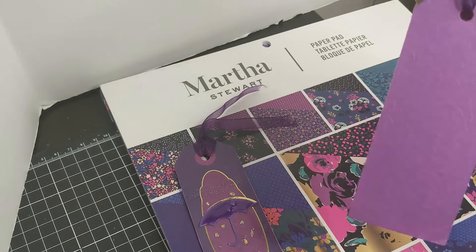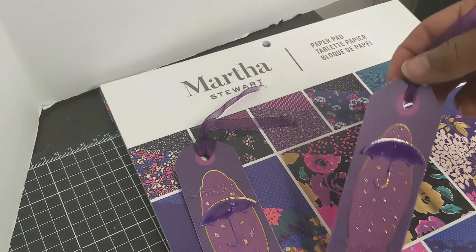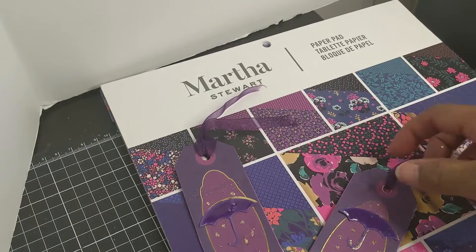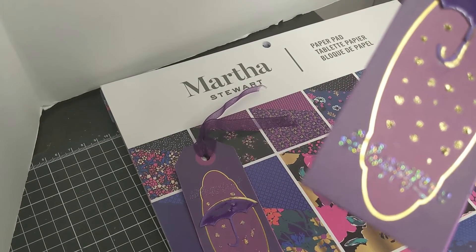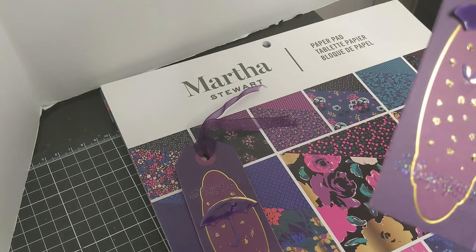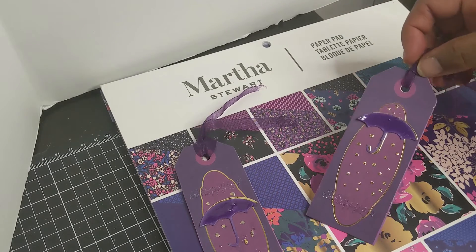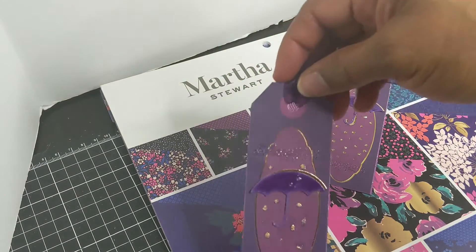I backed it on some color embossed paper that I had — actually it was just out of my scrap bag. I heat embossed it with an iridescent, and that is definitely not the best heat emboss color. I thought it would be okay on this dark paper, but it says 'oh happy day.' I'll probably do some 'to and from' and something else on it, so it's not that big of a deal.